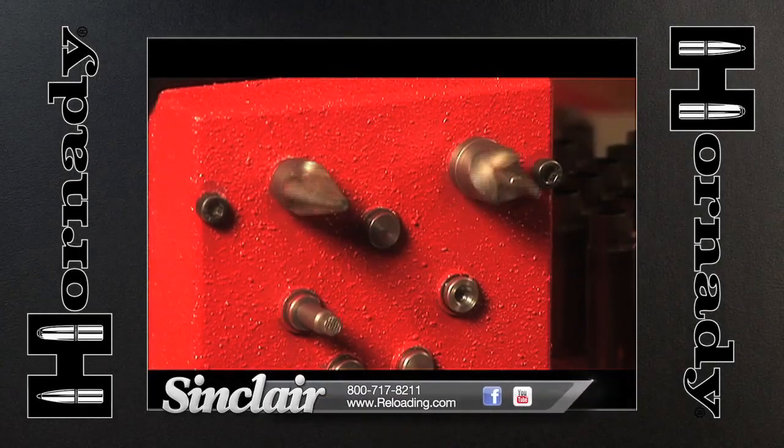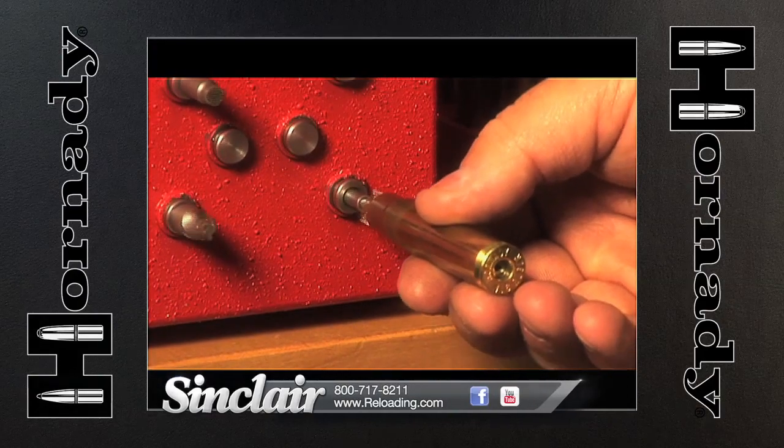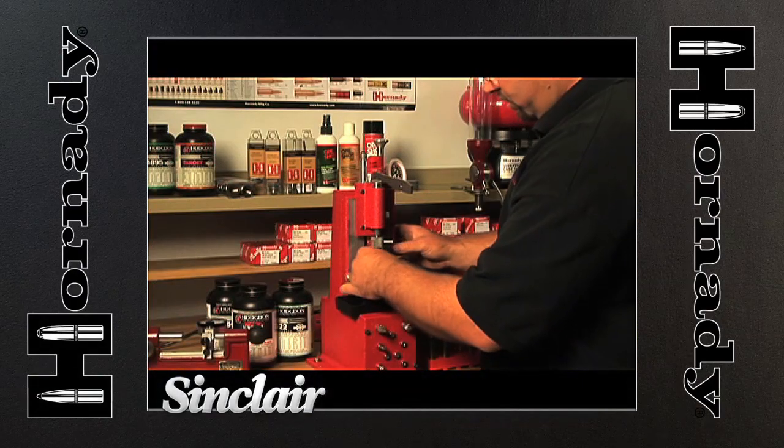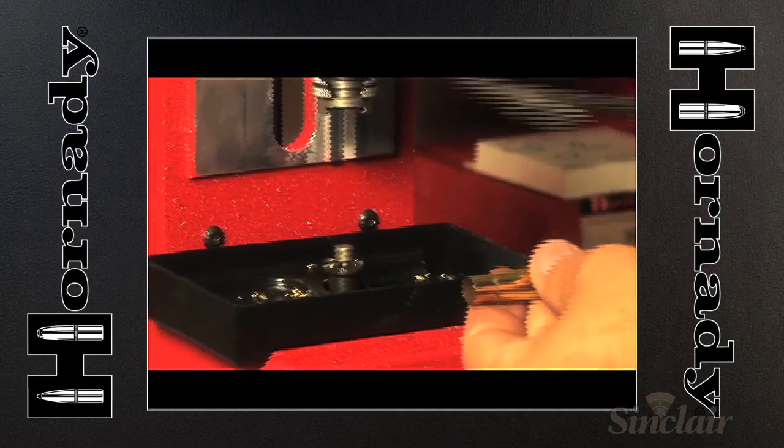Deburr tool, primer pocket cleaner, and neck brushes, a primer pocket uniformer, and flash hole deburr tool are also available. By combining all the essential case prep tools in one unit, reloaders will save real estate on the reloading bench.